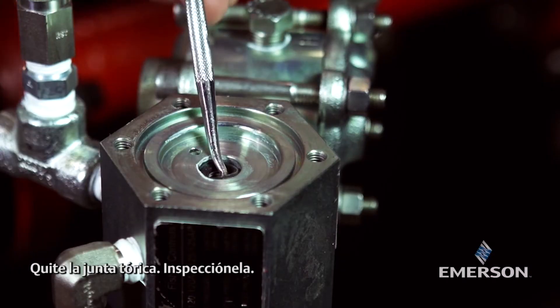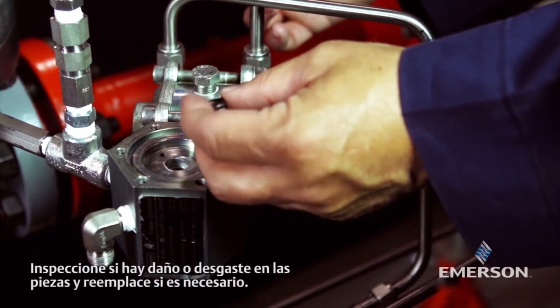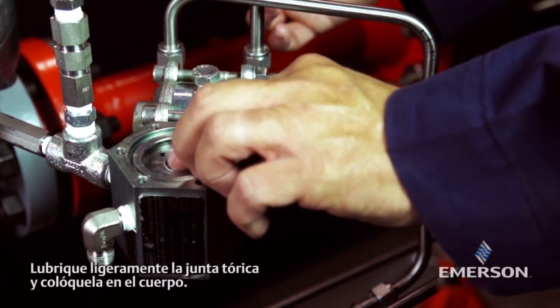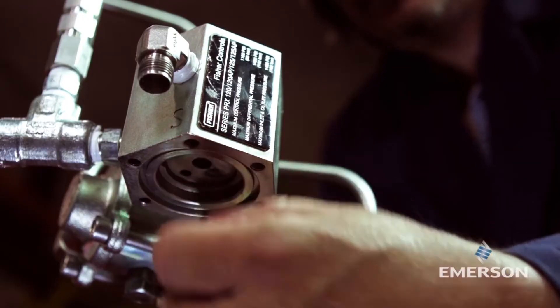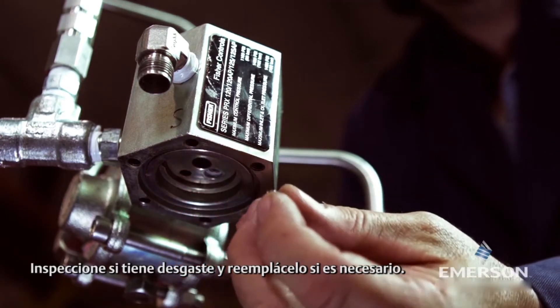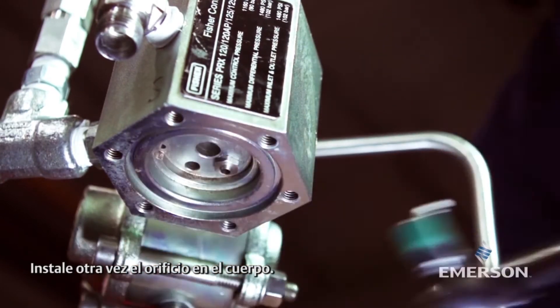Remove the o-ring. Inspect the parts for damage or wear and replace if necessary. Lightly lubricate the o-ring and place it in the body. Remove the orifice, inspect it for wear and replace if necessary, then install the orifice back in the body.